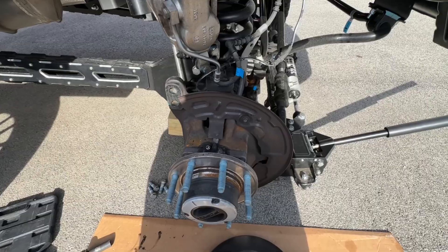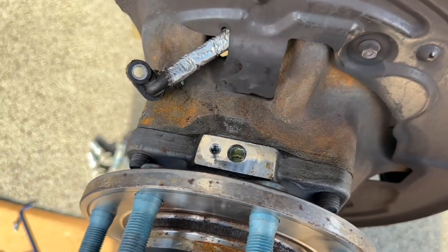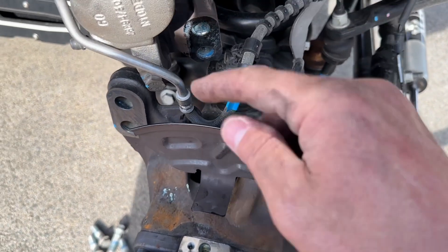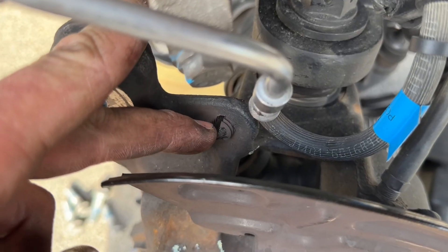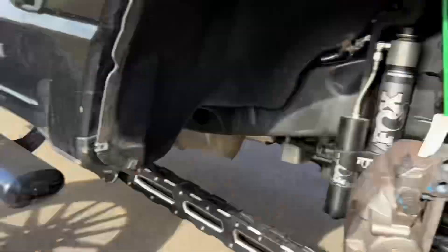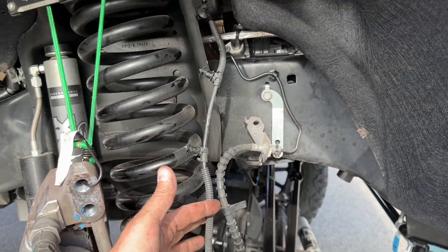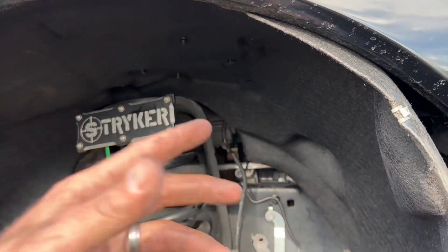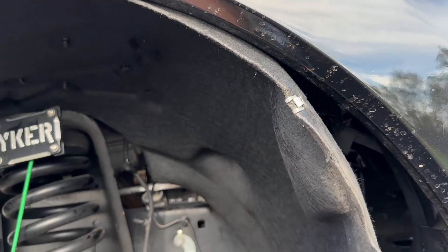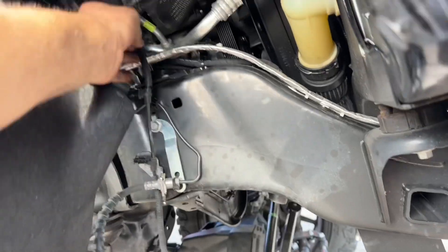I unbolted the sensor and then all you have to do is lift this little metal tab — just bend it up a little bit — and then you can pull the sensor out from behind it. Make sure you cut those zip ties on the little fastener and then disconnect it all the way up. I went ahead and took my wheel well liner out to show you exactly where the wheel speed sensor connects. You probably don't need to take the whole liner out, but if you pull the fiberglass liner from the front of the vehicle down, you can see where it connects.